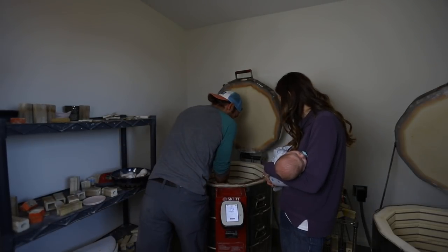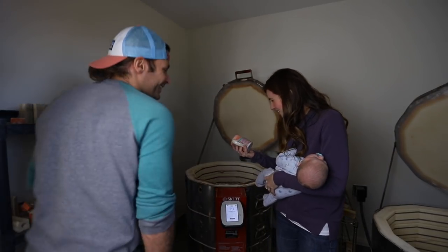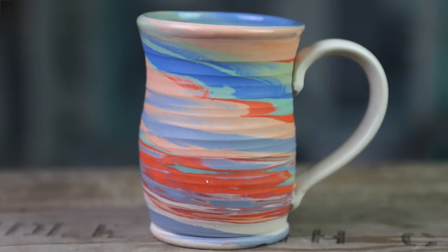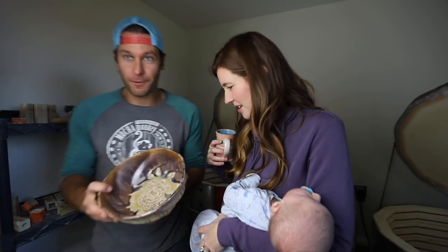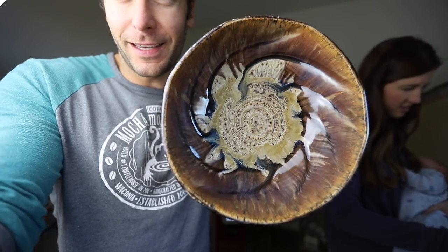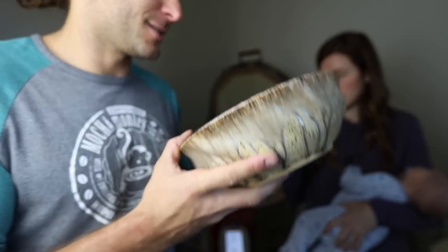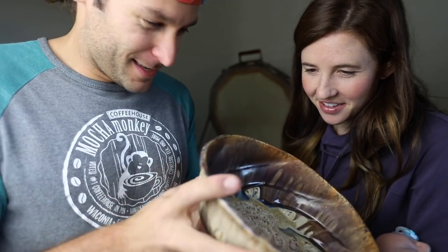Oh, here we go — should I take that one out? Holy cow. Look at that! Show that to the camera. Wow, oh my God. Look at this bowl — do you see this bowl right now? Wow, what is that? That's copper ore. Copper ore over sandstone — that's beautiful. And it's on bee clay. Look at the outside, look at those drips. I love this so much. That is like the coolest thing I've ever seen.